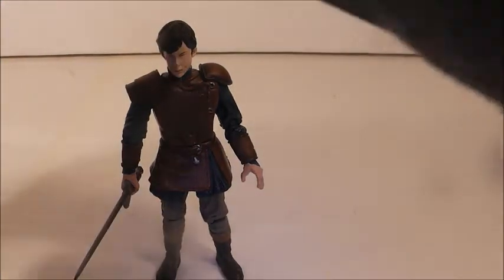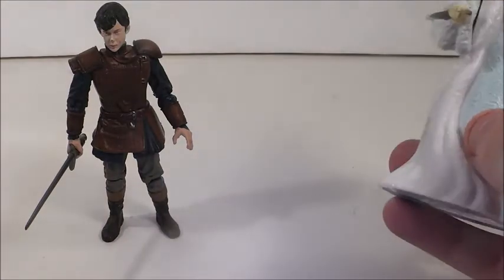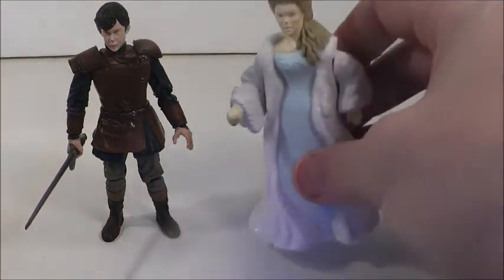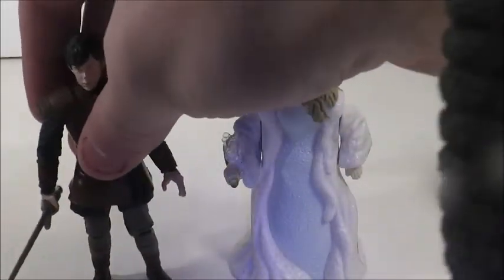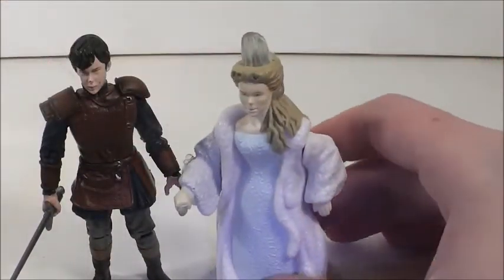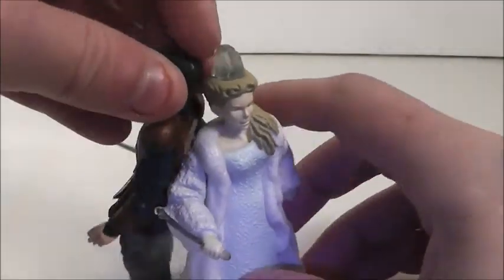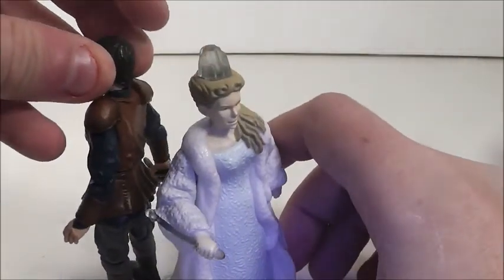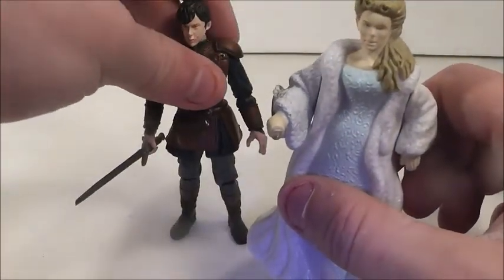I also want to bring in the Happy Meal White Witch toy. I need to get the White Witch Edmund Happy Meal toy — when he's in his robe. I used to have him but I don't anymore. They look really nicely done together; Edmund is a little taller than her.